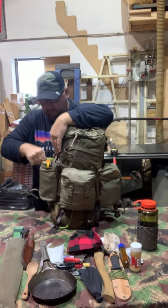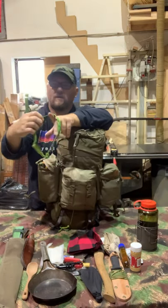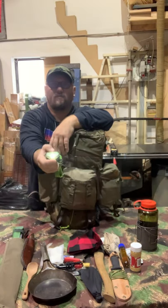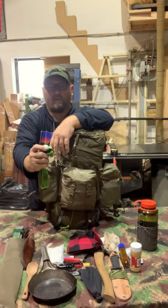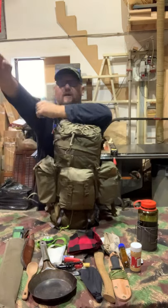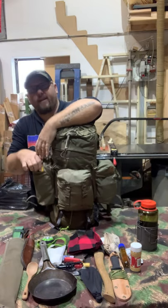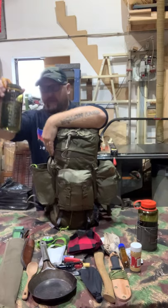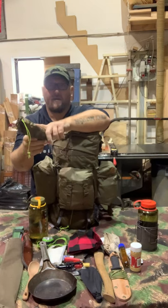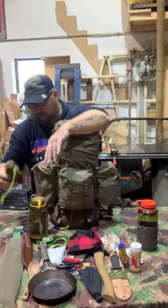On the other side: my spare Energizer headlight — really bright, about $12 at Home Depot, works amazingly, you don't have to buy expensive gear. My other Nalgene bottle. And here are the stakes and seam kit for my Alux hot tent.